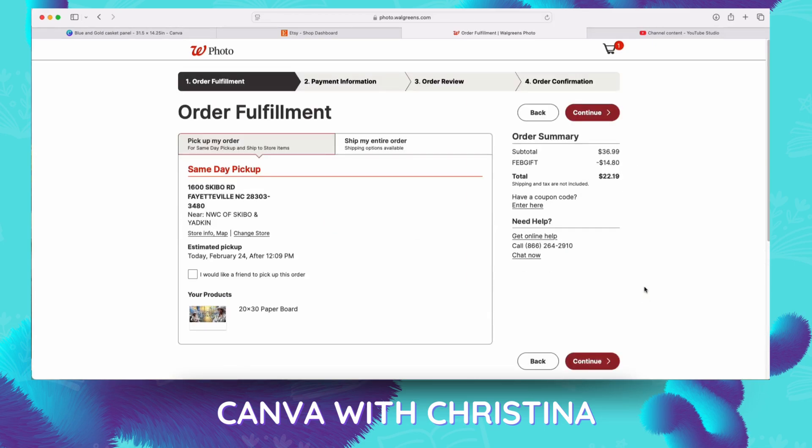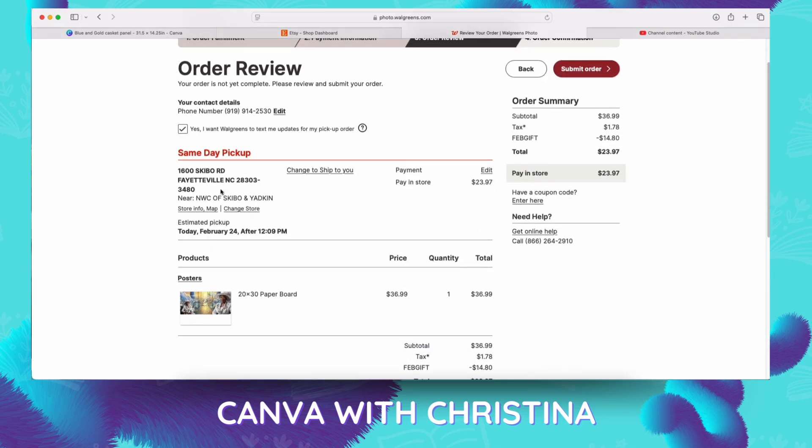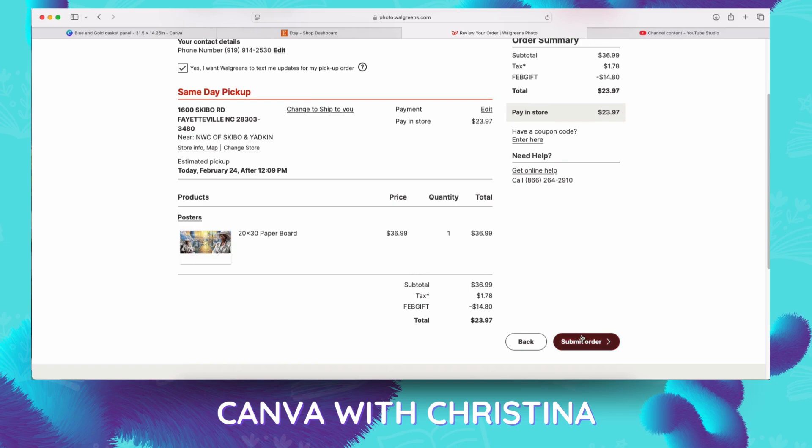We're simply going to submit and review our order — we got it for same-day pickup. If you're doing this for a customer, you can click 'yes, I want someone else to pick it up,' put their name in, and you can pay once you get to the store since the price of this order is low. The pickup is normally the same day, a lot of times within an hour, depending on your local Walgreens. Always make sure you have your contact number, because if their machine is down they will call and ask if you'd like the order sent to another store.